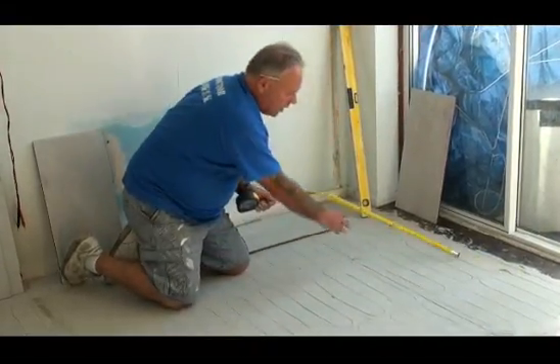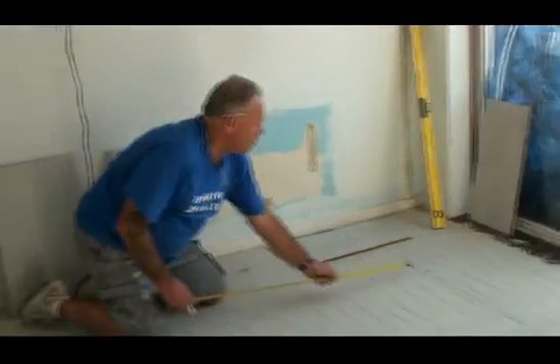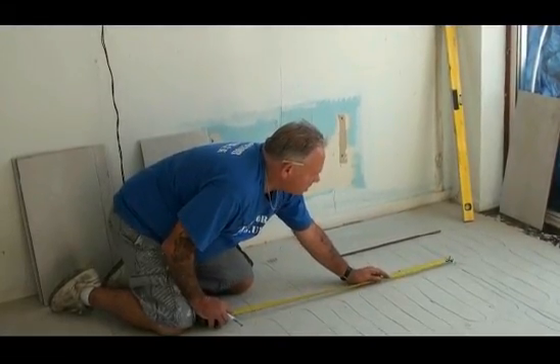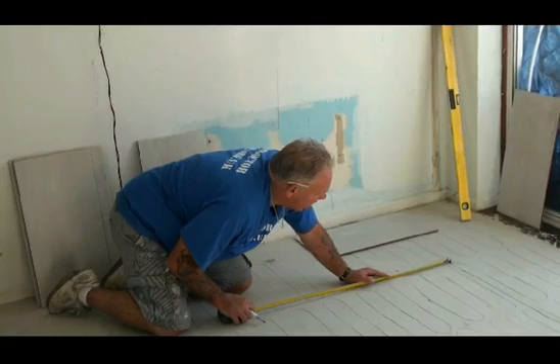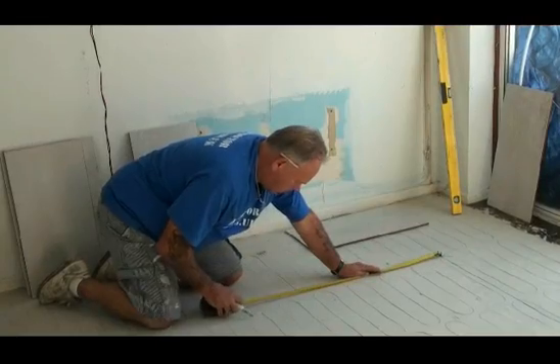We're going to come along square here somewhere, so we're going to measure four units from that point. You'll notice that I always mark my points with an arrow rather than just a line, so there's no question whatsoever where that point starts.